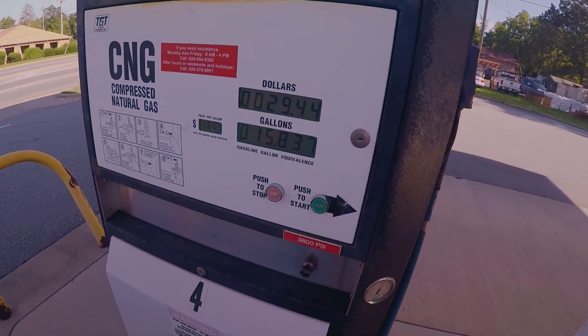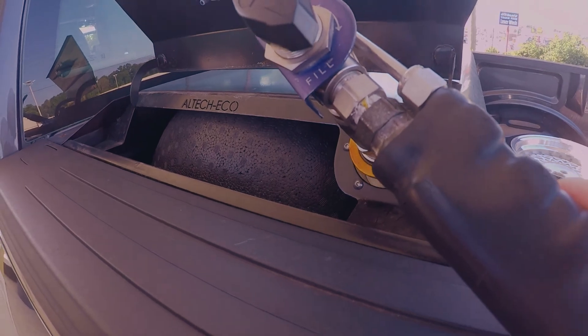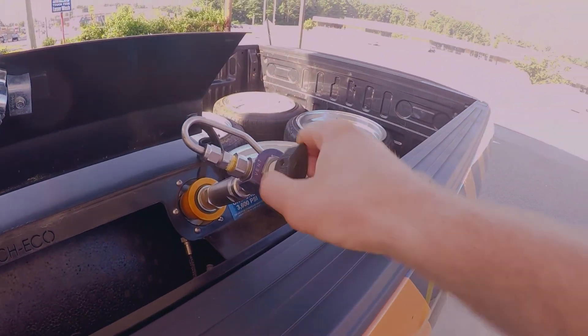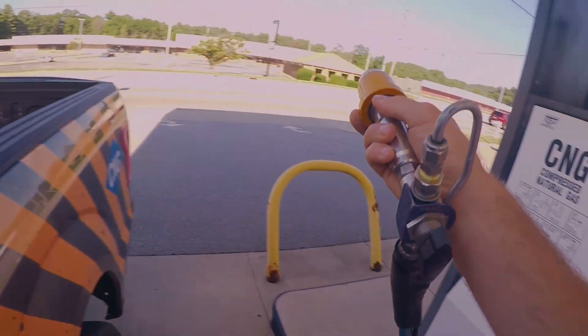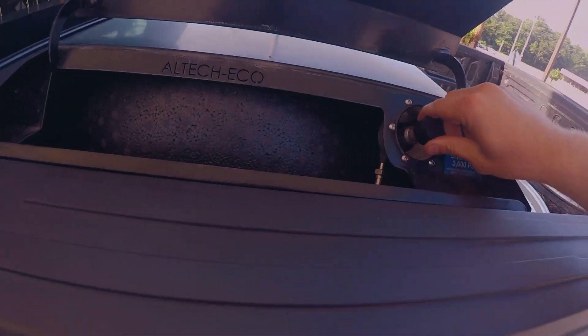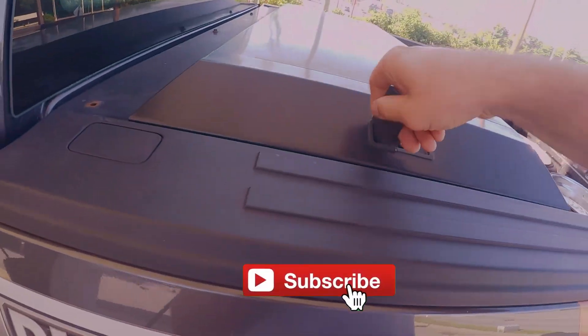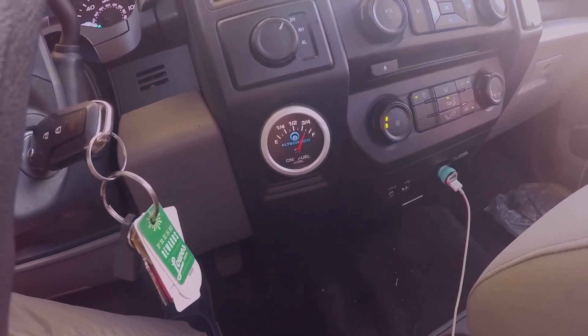I'm just gonna hit stop. Fill. Vent. Pull back. Let's get out of here. We're full. There we go.